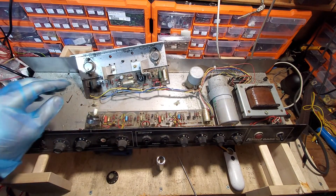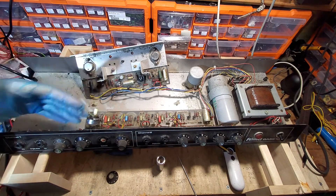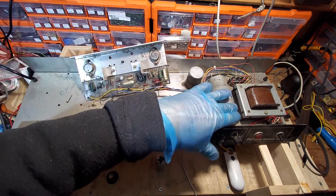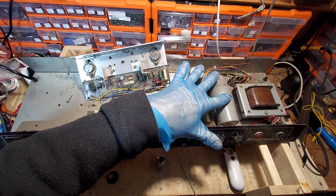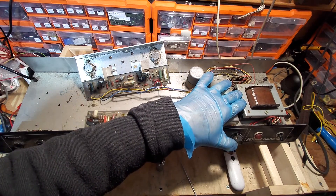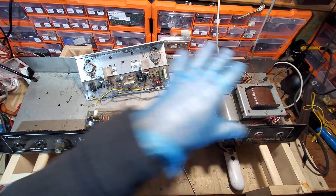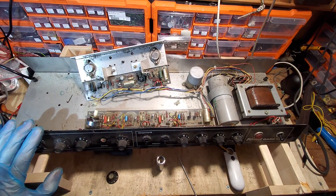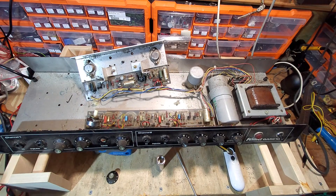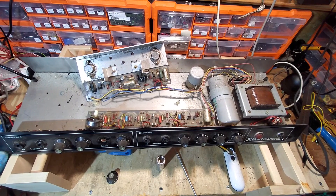We've got a nice piece of quality screen cable here, so we'll save that as well. The boards will be thrown away — there's nothing I want to keep off them, the components are old, and the electrolytics will go. We probably won't save the transformer either, because blown transformers are very rare on these solid state amps — I've never ever seen one blow. It looks like a double winding too.